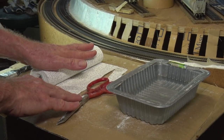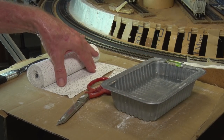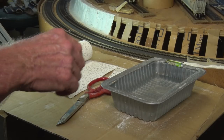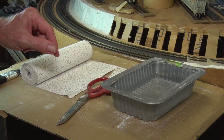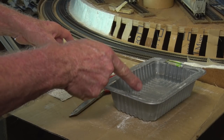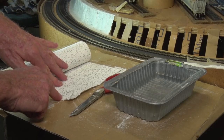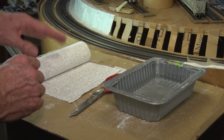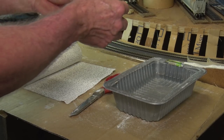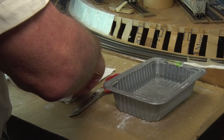We've got our plaster cloth and our tray of water. I try to cut the plaster into smaller, manageable pieces that fit nicely in this tray without folding. If you're going to do bigger pieces, you could use a paint roller tray — a lot of people use that. But for the thickness I'm using, this meat tray or chicken tray works really well. We'll cut it up and put it on there — I know I need it about roughly this long.